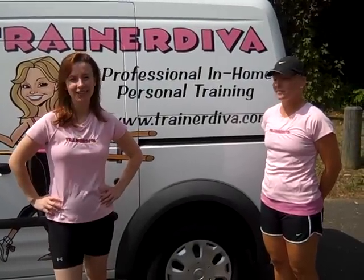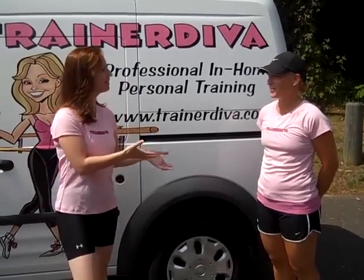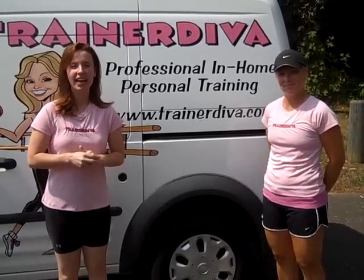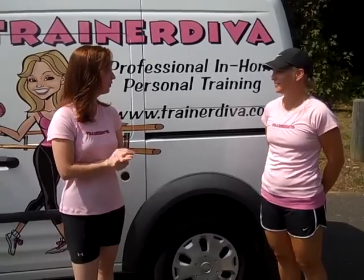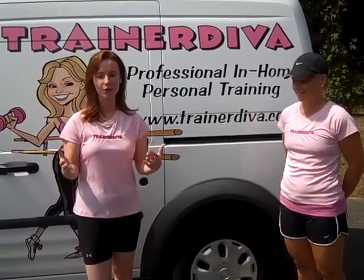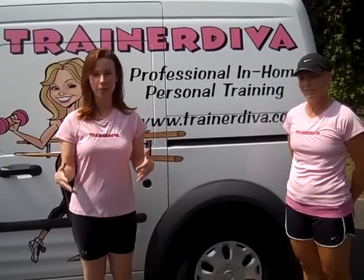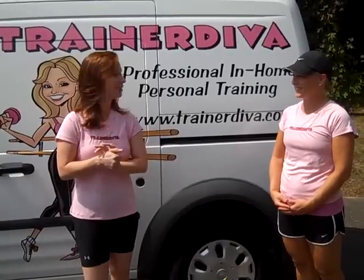Welcome to TrainerDiva.com. My name is Elena Cicatelli and today I'm joined again by Christy Tedeschi, one of our Trainer Diva fitness experts. We all have either heard about or experienced the dreaded freshman 15, especially since first semester in college is coming up. So in order to help you fight those extra pounds, Christy and I have developed the Freshman 15 Fat Fighter Circuit.